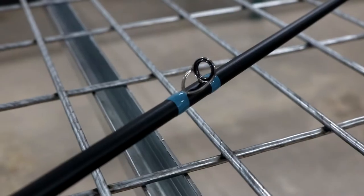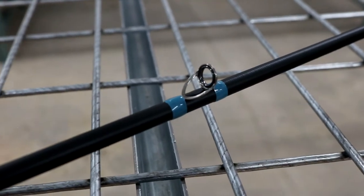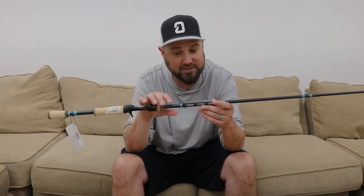It seems like there's a little bit more forgiveness behind that tip in the blank — a slightly slower load. With all the modern lines like fluorocarbons that are lower stretch, braided lines, and a lot of people running braid-to-fluorocarbon leaders, that helps you land more fish and you don't straighten your rod out on slack line like you can with a lot of really stiff extra fast action rods.